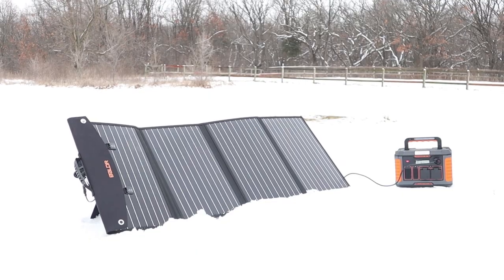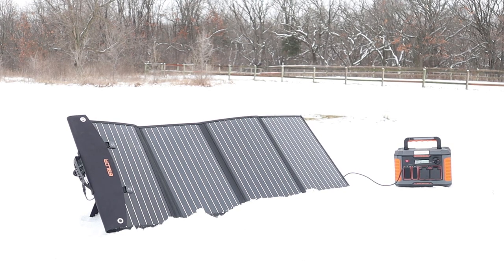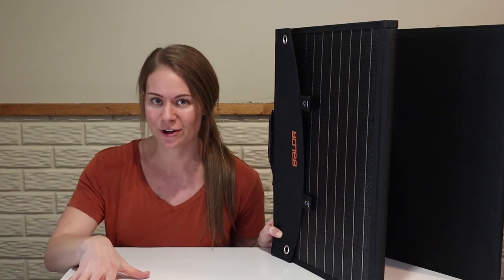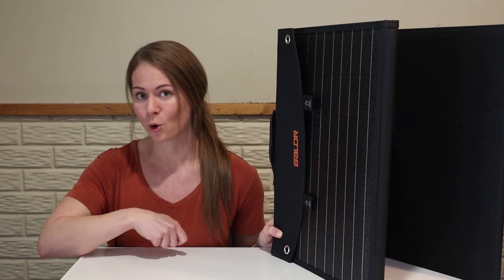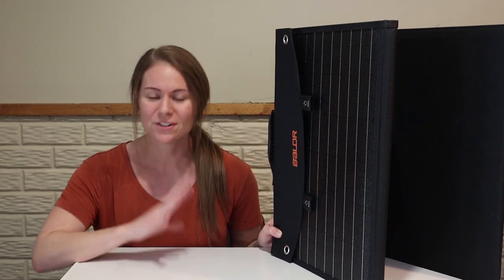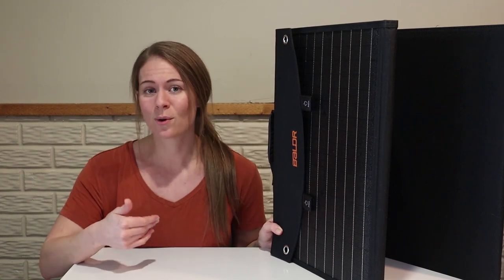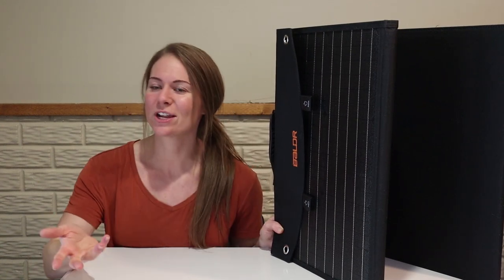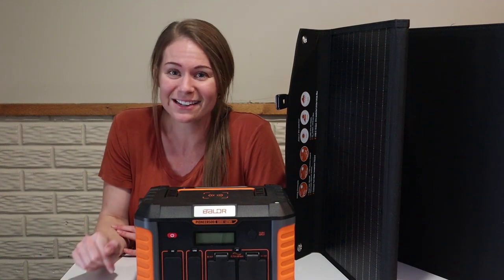One other thing we really liked about this power station is that if you live in a climate like ours where sun is not always easy to come by, you can also charge the power station with a regular cord that you plug into the wall. It does charge a lot faster that way. So if we see a nasty storm rolling in and we've dropped the ball on solar charging, we can just plug it into the wall. That kind of summarizes the power system that Tugo sent us.